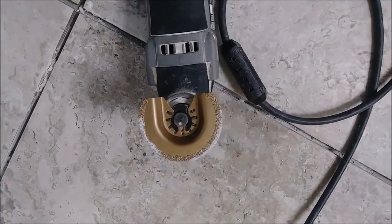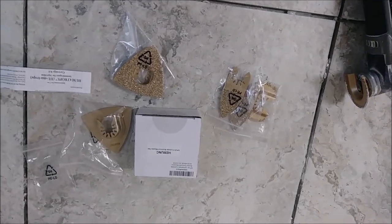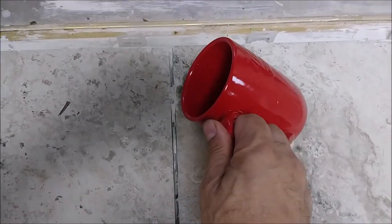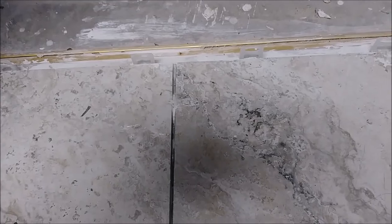Let me show you how I'm working with it, because it's very easy to remove thinset between tiles — probably less than a minute or so. Here is the place I want to remove. The first thing I do is put some water on it. You can do it without water, but it's better with water because the water eliminates dust and also cools the blade. It's very good to use with a diamond blade.